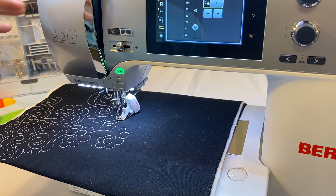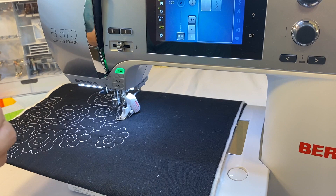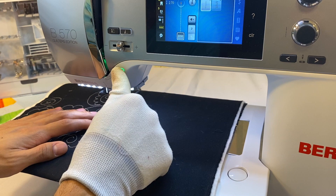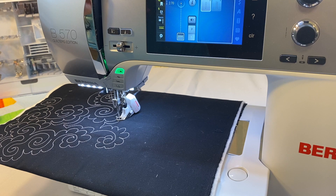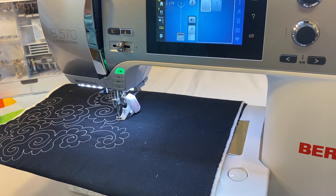There are multiple ways to power the stitch regulator. You can use the start/stop button by pressing and holding it to activate the BSR, but the downside is you need to remove a hand to turn it off when you want to stop. Personally, I prefer the foot pedal — pressing down activates the BSR, and completely releasing it turns the BSR off and drops the needle. The BSR also has two different modes, which is a confusing point for many customers.